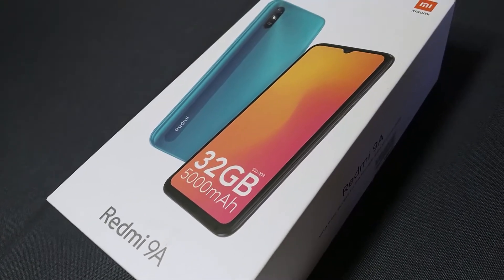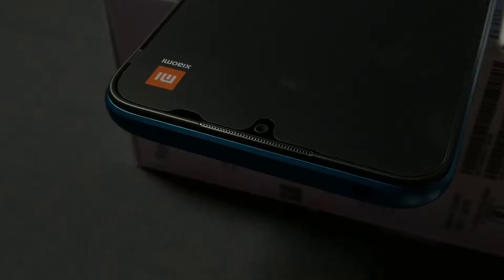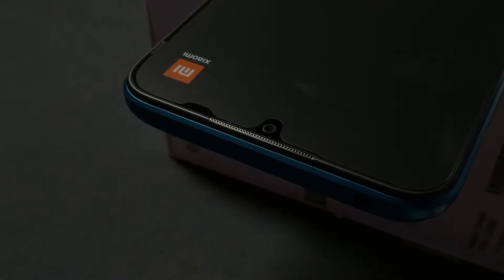Hi guys, welcome to another video. Today we are going to do the Redmi 9A unboxing. If you want to see the next video, subscribe to my channel.